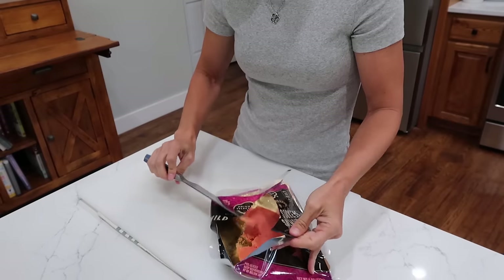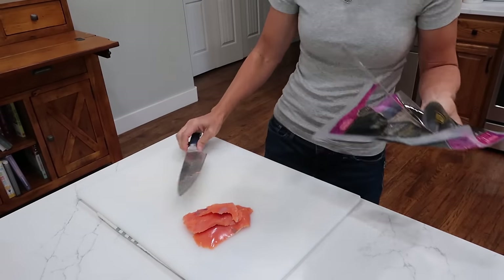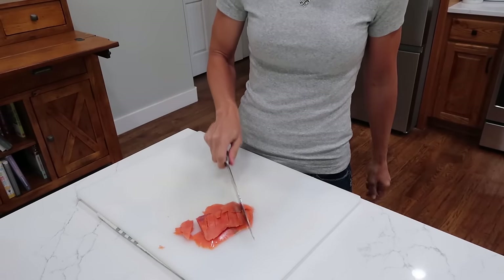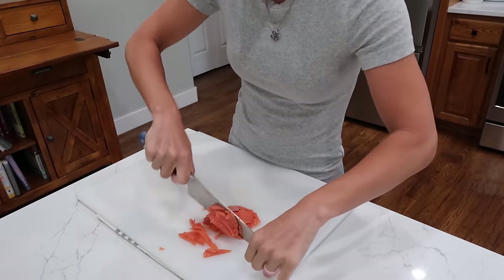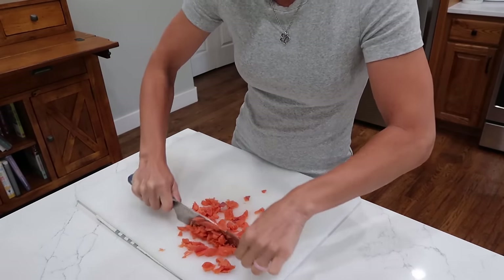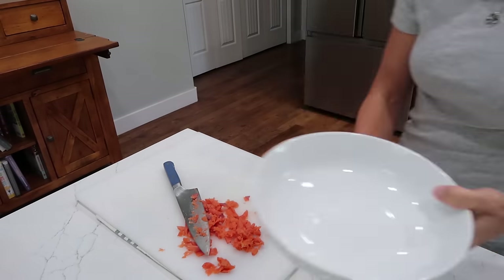Grab your knife and a cutting board and let's get chopping. Opening the smoked salmon — oh, it smells beautiful, so good! For the salmon, just do a little chop since it's going to be like egg salad — pieces as big or as small as you want. I think I'll go about medium-sized pieces.